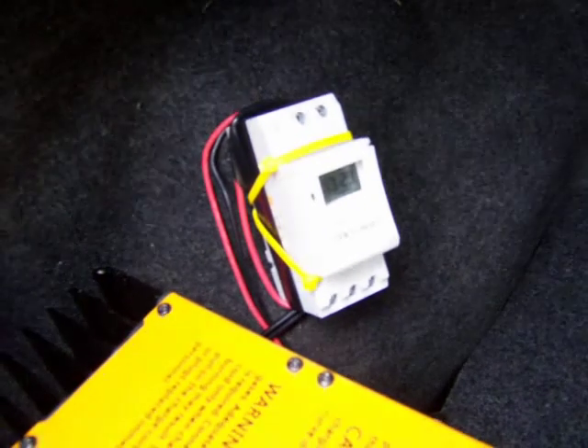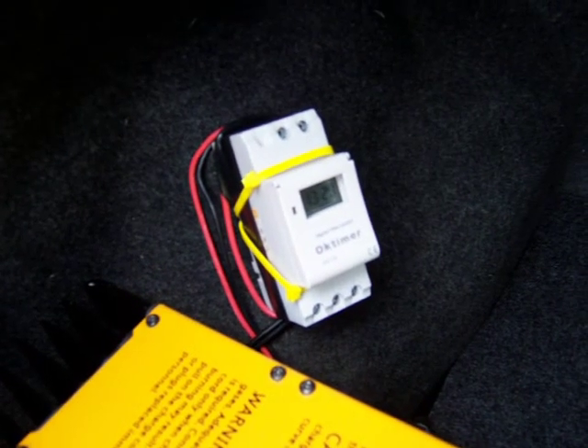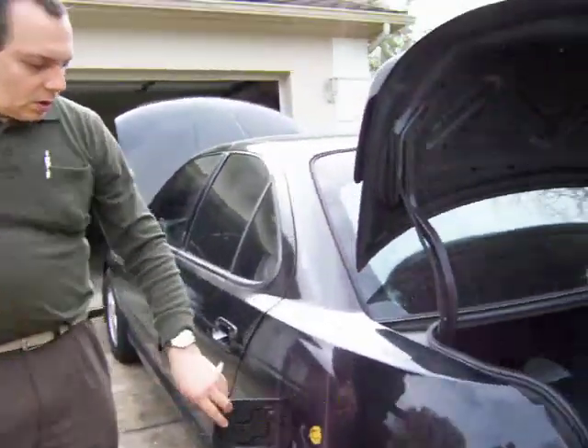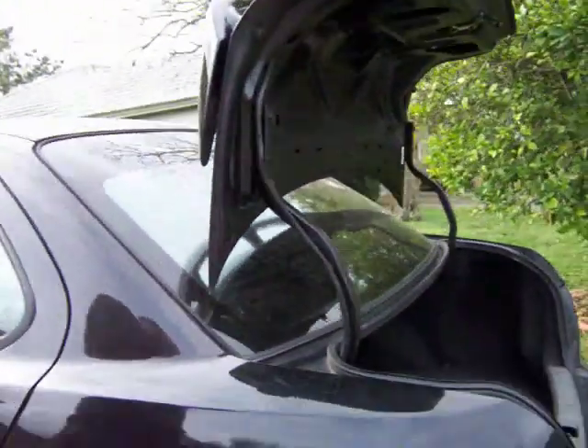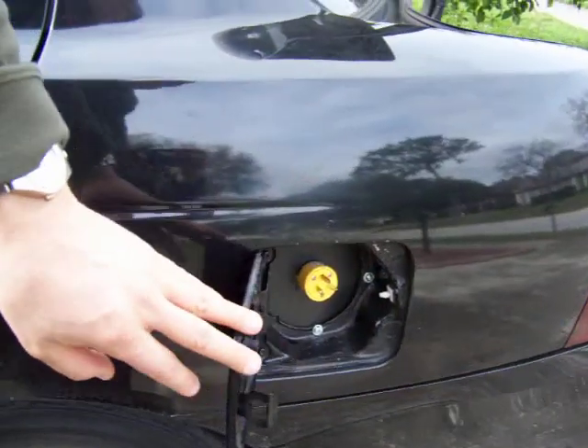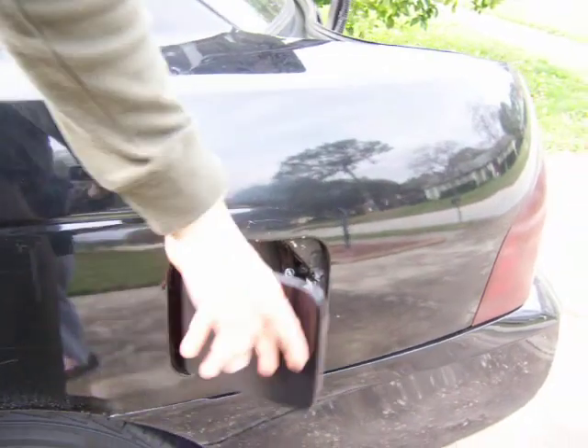Here's the timer that turns on the fans every hour for three minutes while charging. And here in what used to be the gas door, I've installed the charging connection — that's what I plug in now to charge the car.